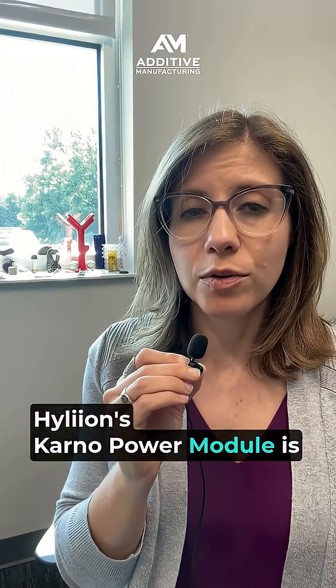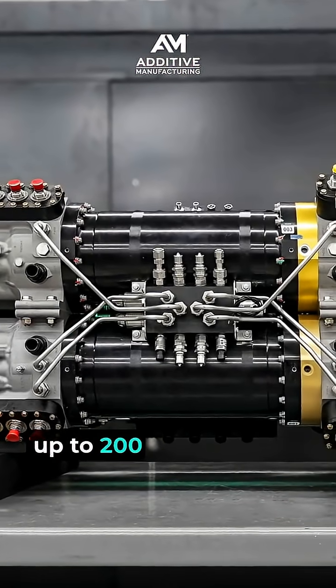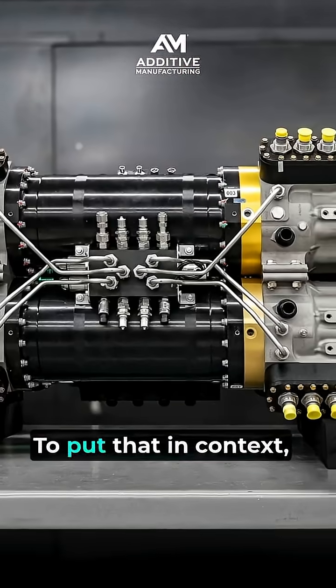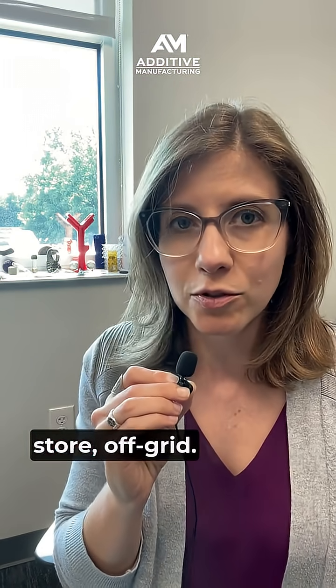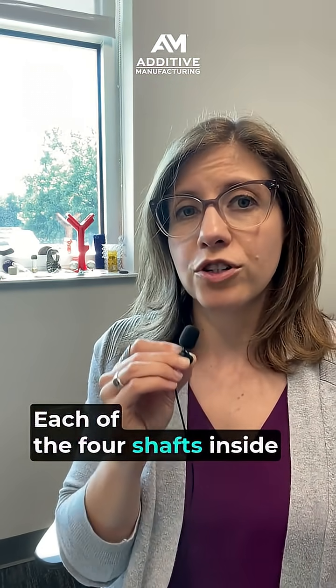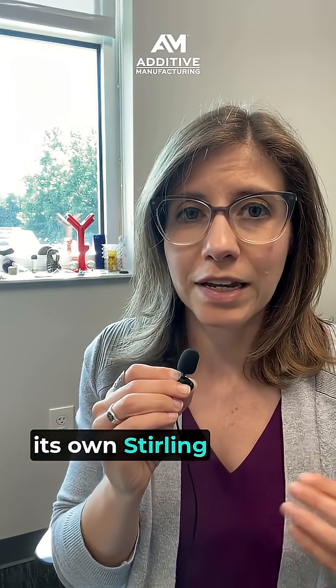Hylion's Carno power module is a four-shaft system designed to deliver up to 200 kilowatts of power. To put that in context, just one of these systems could power an entire Home Depot store off-grid. Each of the four shafts inside of the Carno core is essentially its own Stirling engine.